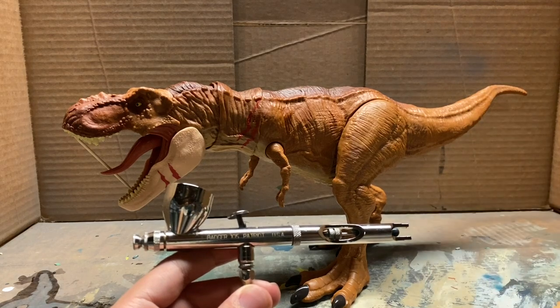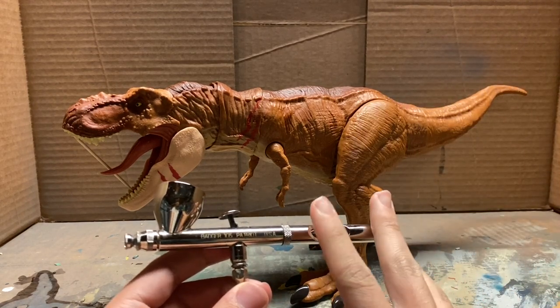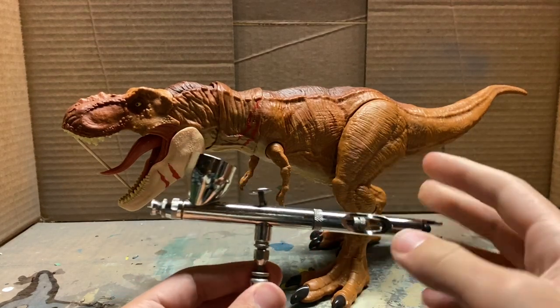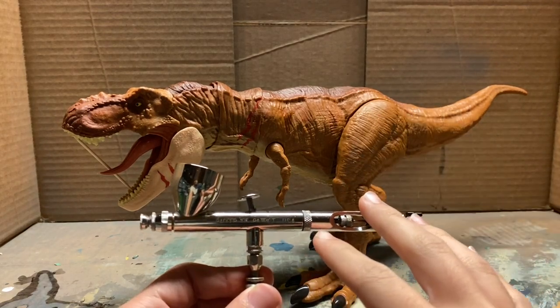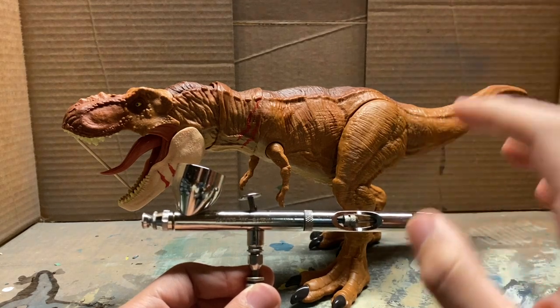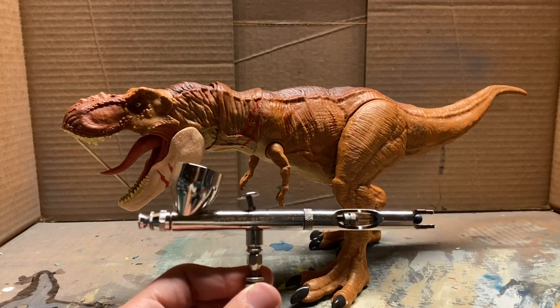One, you definitely do need talent for airbrushing. Two, it is a lot of maintenance to take care of an airbrush, and it's just work. But if you know how to use it and you're good at using it, you can successfully use the airbrush to get really, really good painting results and really make your repaints look so much better.